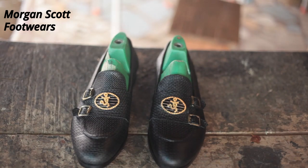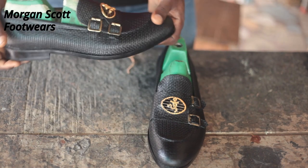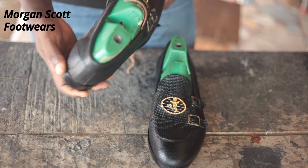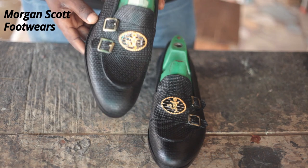Hi, welcome to my channel. Today we are going to make these loafers. Please don't skip this video — this video is well edited to contain only the parts that are in session for your learning. Now let's get to work.